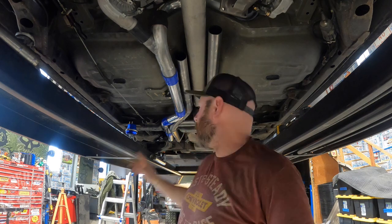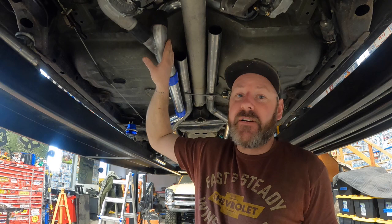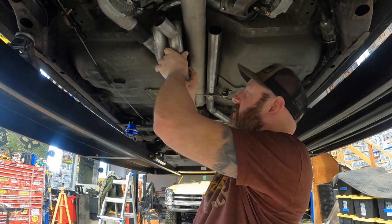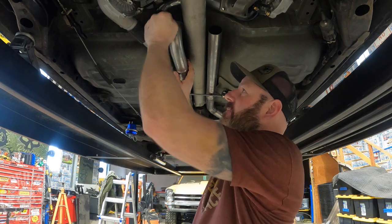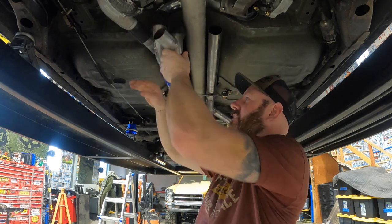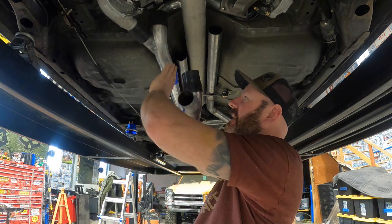I'm going to try to keep this H-pipe in with that and just cap it, but that's not 100% certain I'll be able to do that. So right here, this tube where I tie my two turbos together — I ended up remaking that last night. I came down here just to kind of see where I was at and try to come up with a game plan for today. I didn't like how this one was sitting — it was low, it was hanging down.